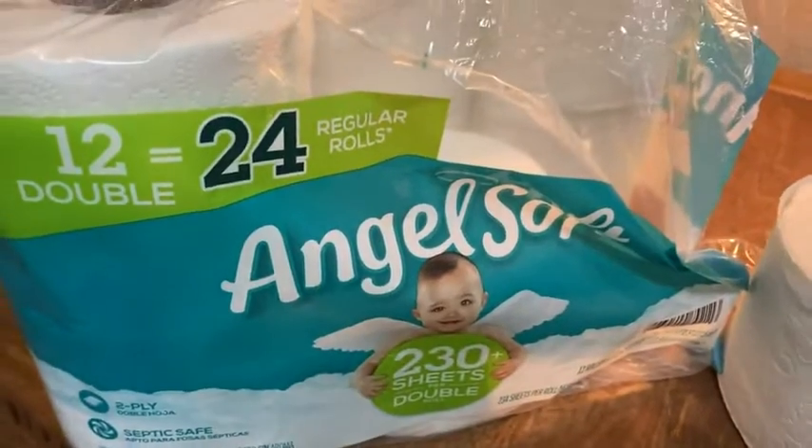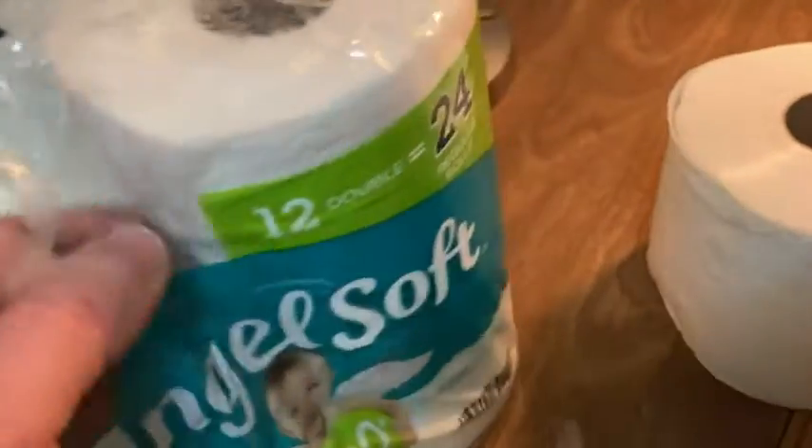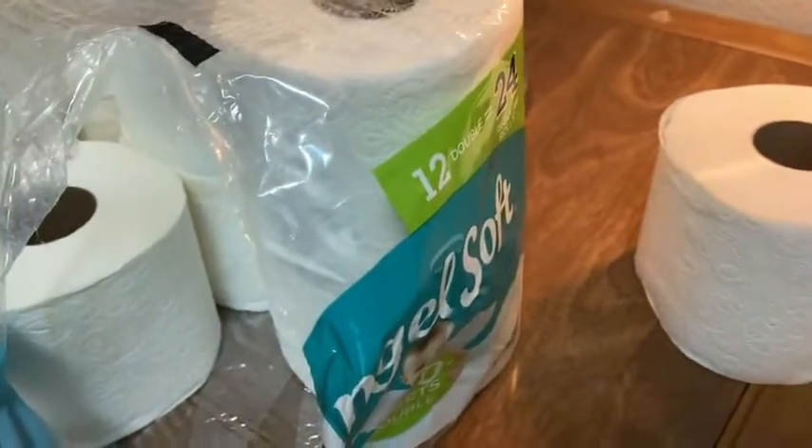Very, very soft. So I would say this is definitely a soft toilet paper, as the name implies. It's pretty good quality toilet paper. I'd say it's probably one of the better ones out there. It's definitely not harsh in any way. So if you're looking for some toilet paper, this might be good.